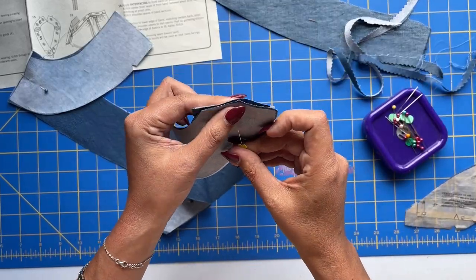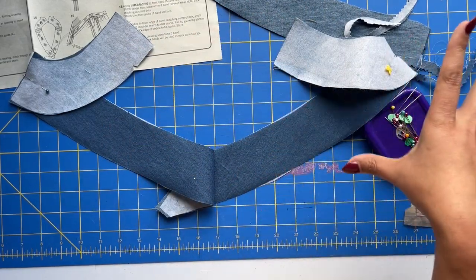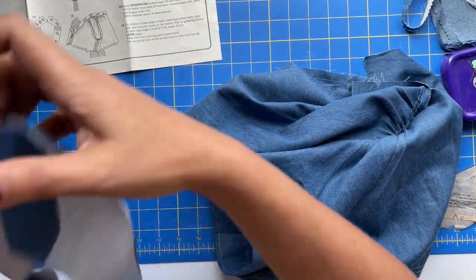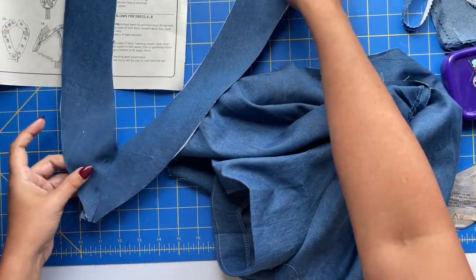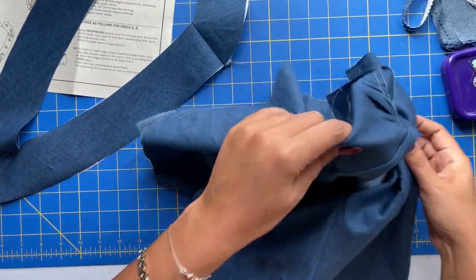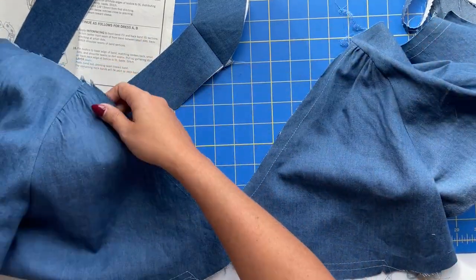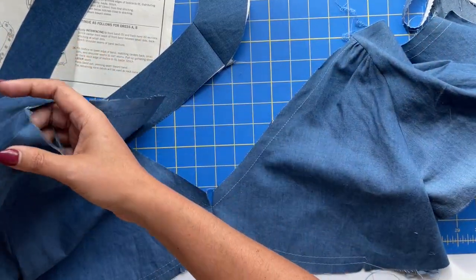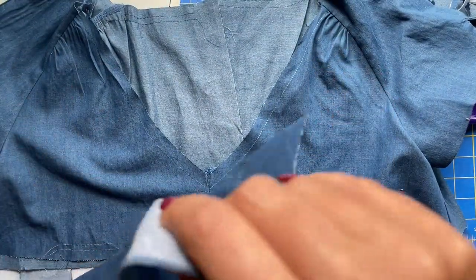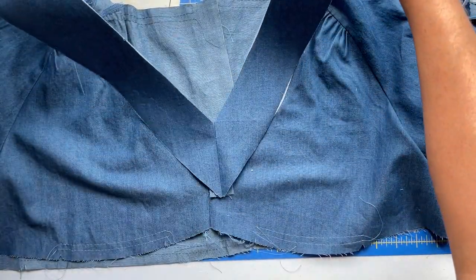We don't need to serge these. These are all going to be faced, so all of the raw edges will be captured in there. Press those seams open, and again, you have like a teardrop shape. We are going to be attaching this to our bodice, but as with a lot of the steps in this pattern, it's a bit counterintuitive. So once you get your bodice laid out, the neckband actually is going to get sewn onto here like a band.